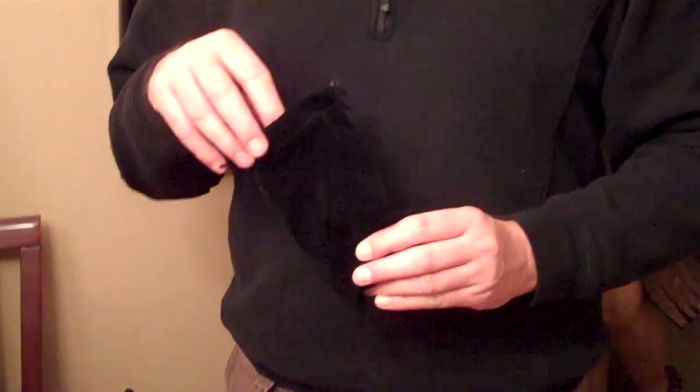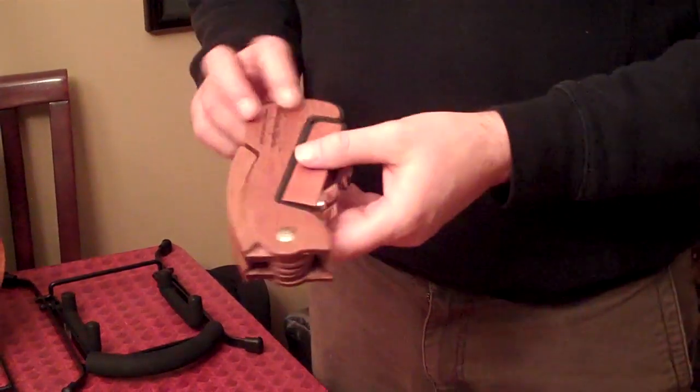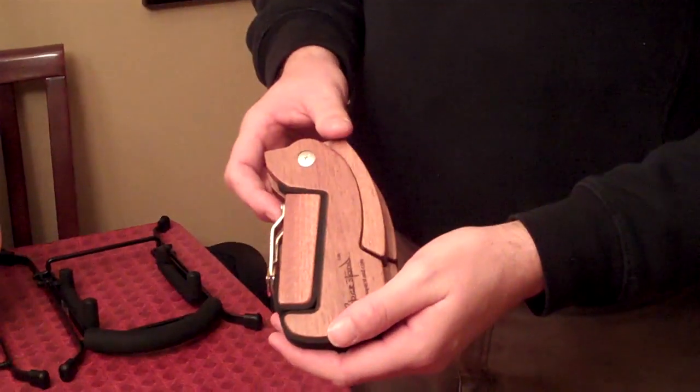Hi! Mike from Uke Republic, featuring today a couple of different stands. People have asked me about these so I thought I'd demo them. This is the Cooper stand. It comes in this lovely black velvet bag and looks like a little rabbit as you see here.